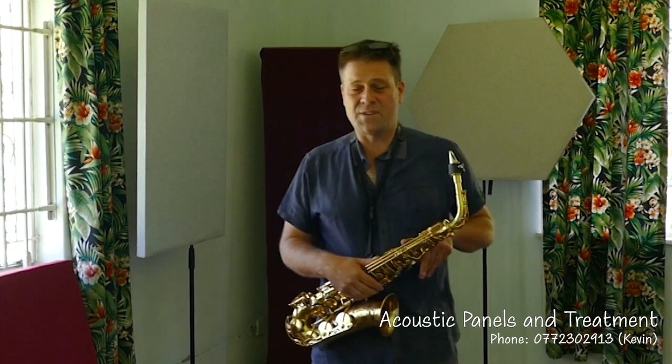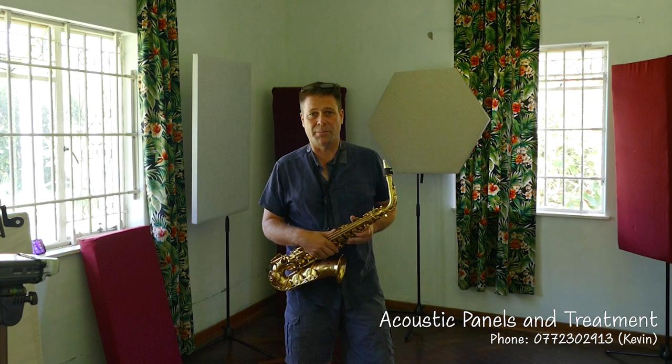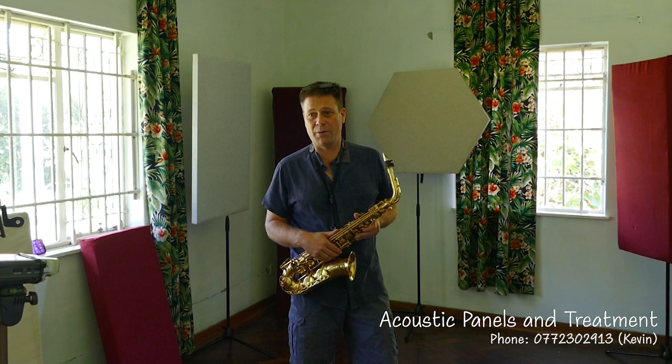I'm standing in my sister's room — she's moving into a new house and I've jumped in before she makes it amazing, just to test some acoustic panels. I've got some panels behind me and some others off camera. We're looking at the room before and after panels, and I've brought my saxophone to give an example. So this is the room with panels — let's hear the saxophone with panels.